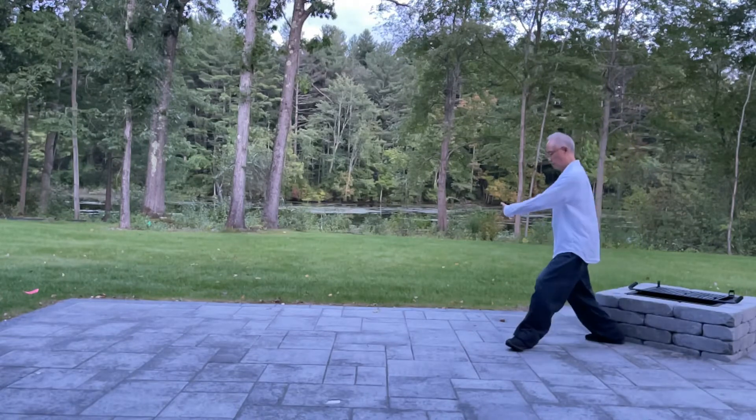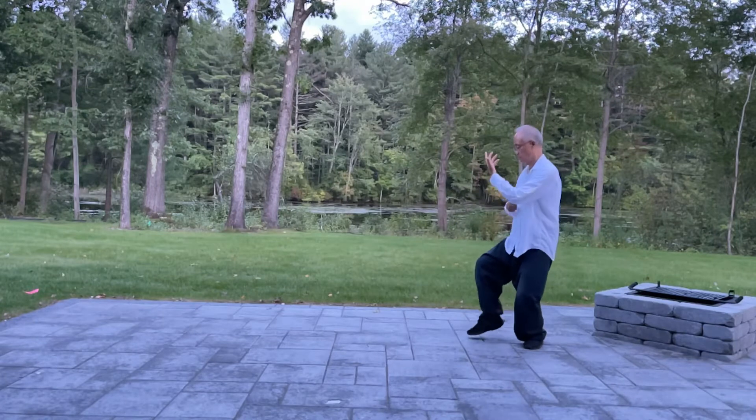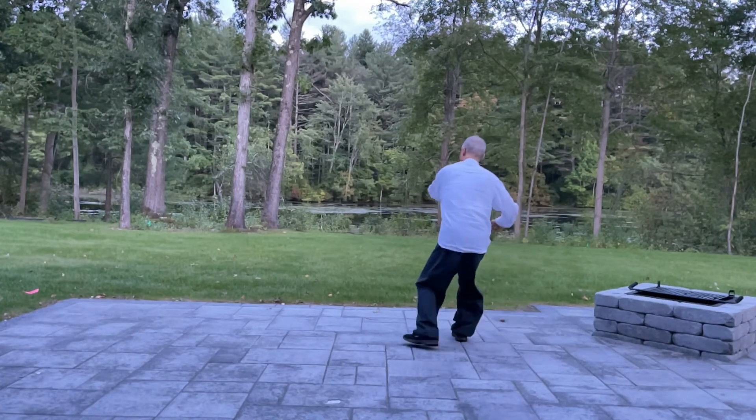Right, left, punch. Back, punch. Back, turn, left elbow.